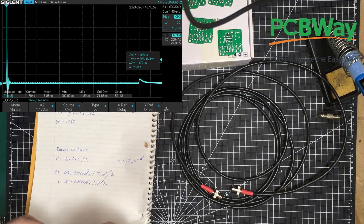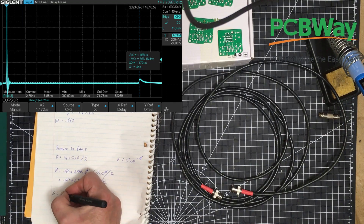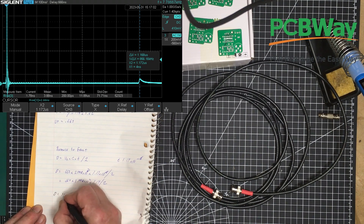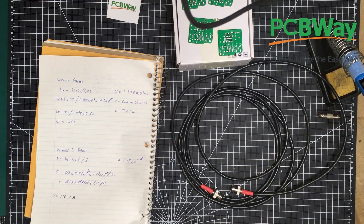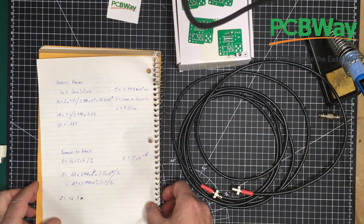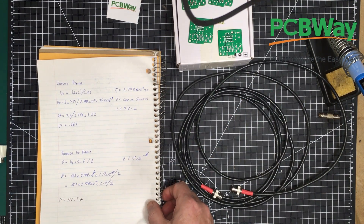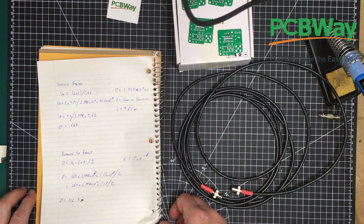So that is D equals 116.3 meters. Now I know how much cable I have left in there — I'm going to mark that down on the box right now. So there we go, another handy little addition to my little lab around here. Like I said, I'm going to build a 100 ohm version of it and have that available in case I ever have a fault.